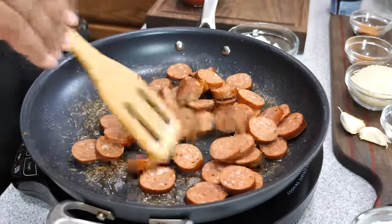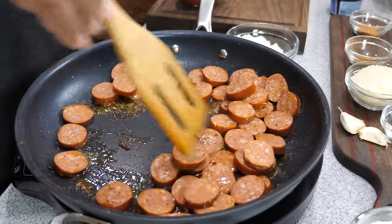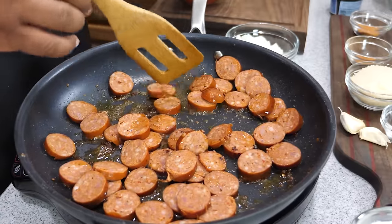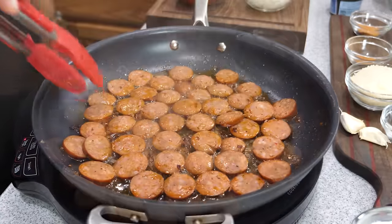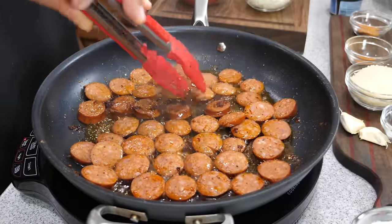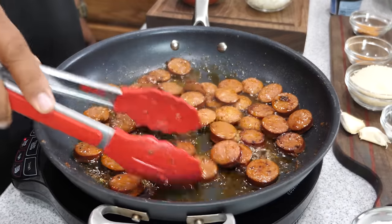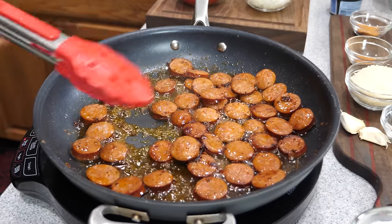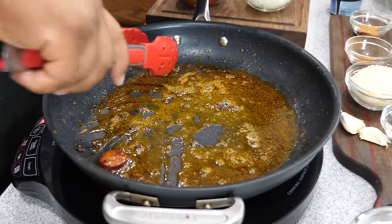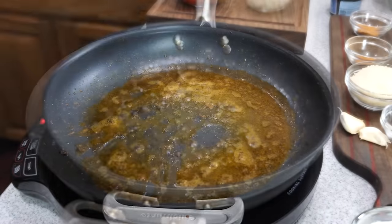Add a little more olive oil to the pan, then add the sliced andouille sausage — same concept as the shrimp, make sure it lays flat. I like using a wooden spoon with a flat bottom edge — it makes it easy to get that goodness off the bottom of the pan and protects the non-stick surface. You can see the olive oil is taking on a new color as the sausage starts to sweat. Once done, add it to the same plate as the shrimp and set aside.